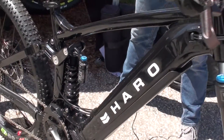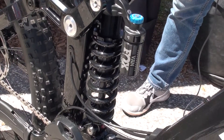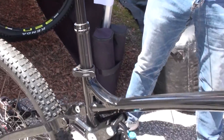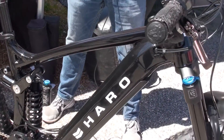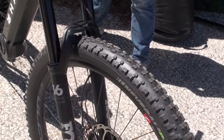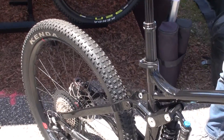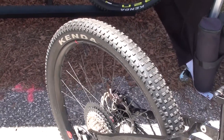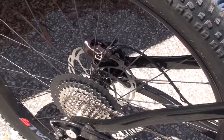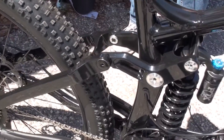The rear shock here is a coil model. This is basically a bike that offers 160 millimeters of travel in the rear and front. It has a 29-inch front wheel with a 2.6 tire, and it features a 27.5-inch rear wheel also fitted with a 2.6 tire.